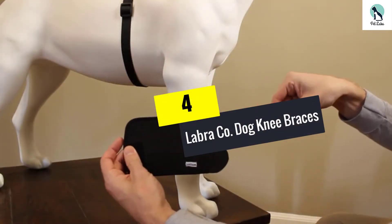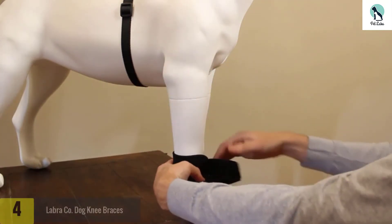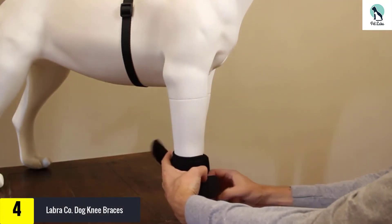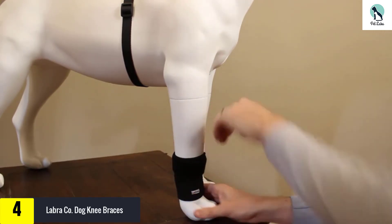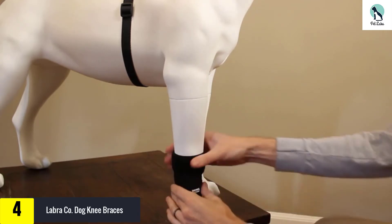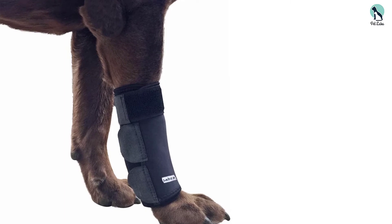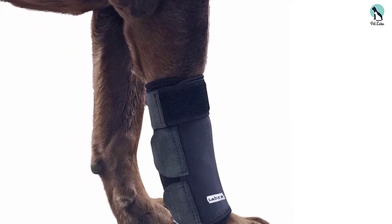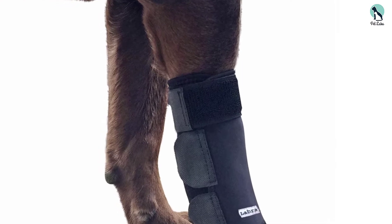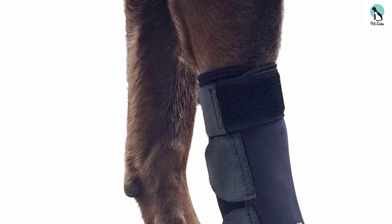Moving on at number 4, we have the Labra Co. Dog Knee Braces. The Labra Dog Front Leg Brace will help to give your dog's leg joint all the support it needs for stable movement. It is available in 4 different sizes to choose from, so care must be taken to choose the right size for your dog. The Labra Dog Front Leg Brace is also made from quality neoprene material, just like our best choice pick.